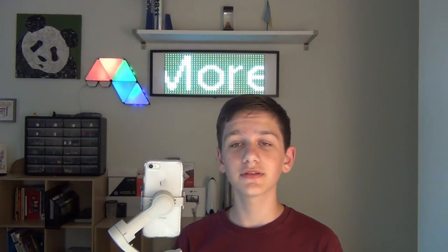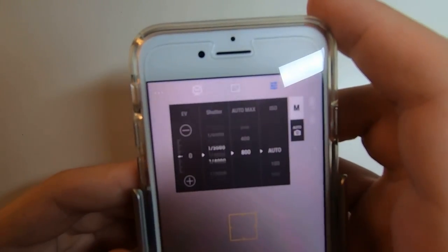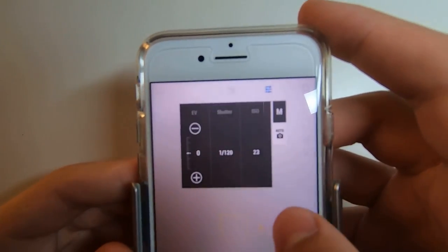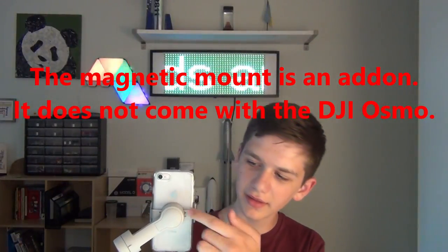It's really easy to set up — all you have to do is download the app, turn it on, connect with Bluetooth, and it just works. You go through all the modes. There's also an amazing instruction manual that makes everything super easy, including how to install the little magnetic mount.